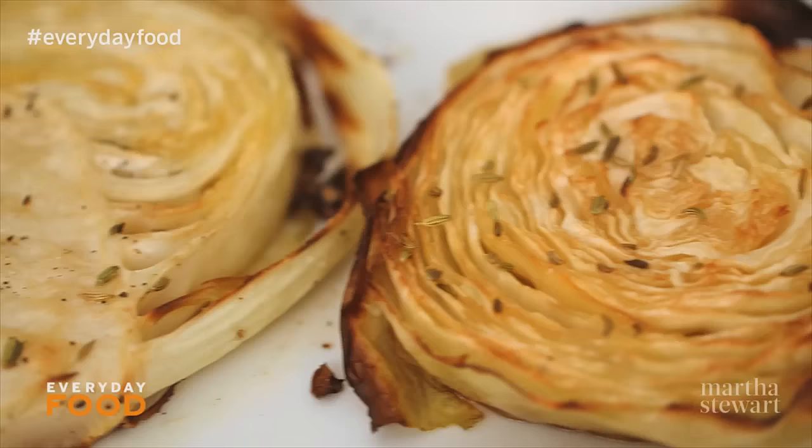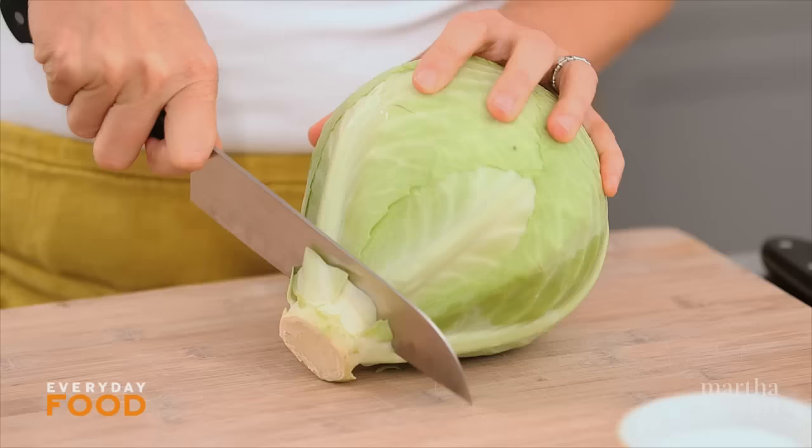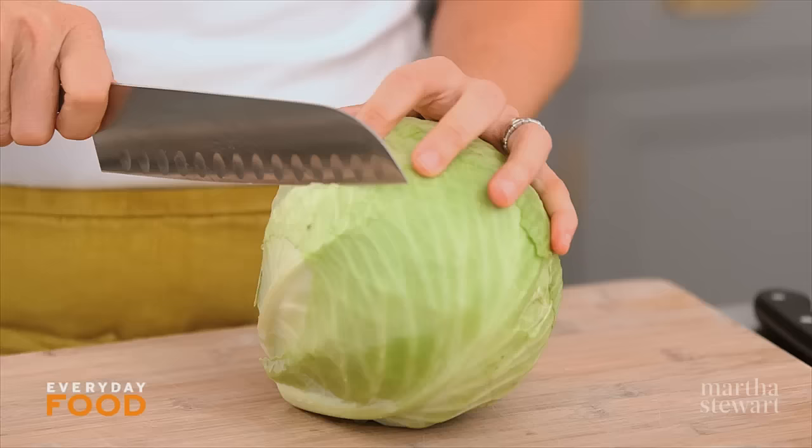Today's recipe is barely even a recipe, but I think you guys deserve to know how to make this great thing. It's roasted cabbage wedges — super simple and really stunning when it's done.